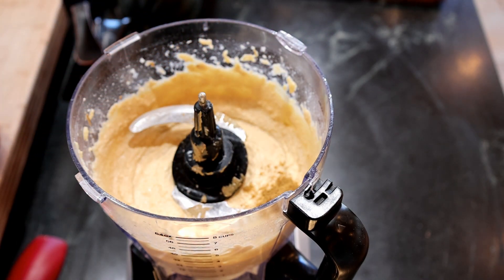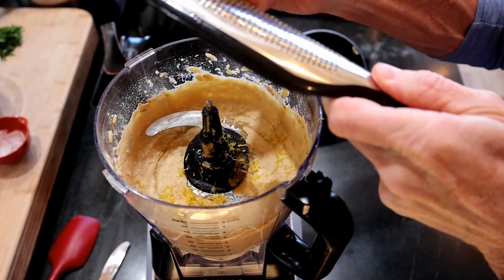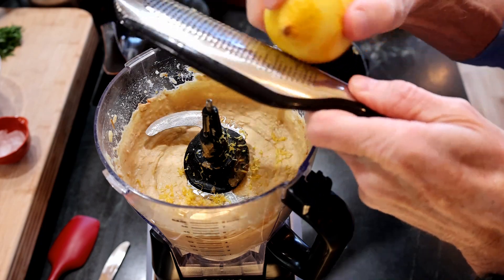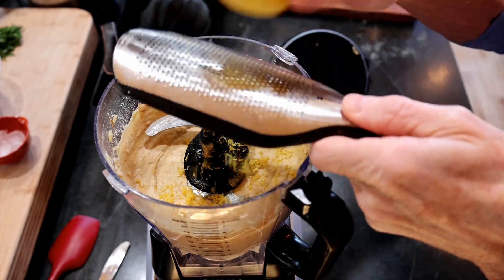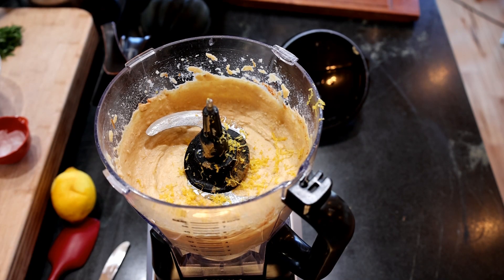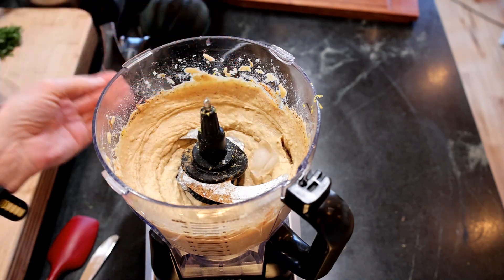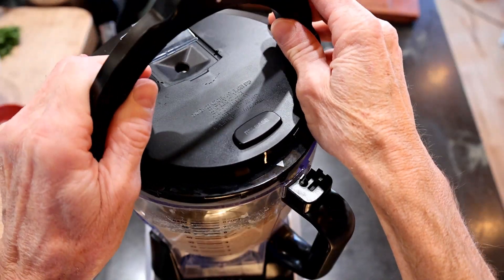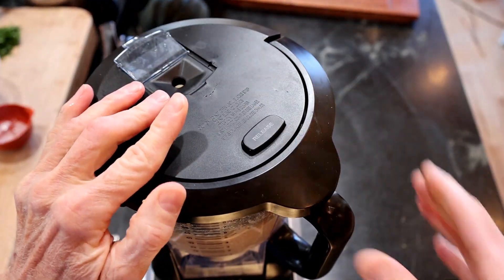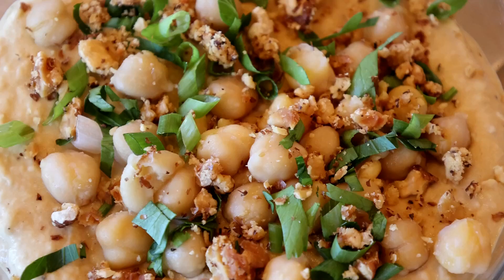Add a half teaspoon of ground cumin, a quarter teaspoon of cayenne, and the zest of one lemon. Also add between one and three small ice cubes, which will give it a bit more creaminess and thin it out slightly. It should be fairly pourable when you're through — about the consistency of a thick waffle batter.